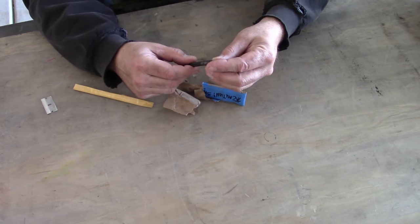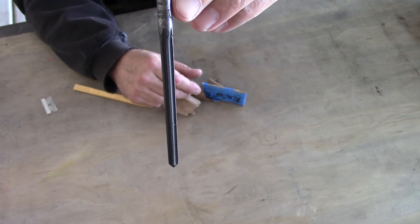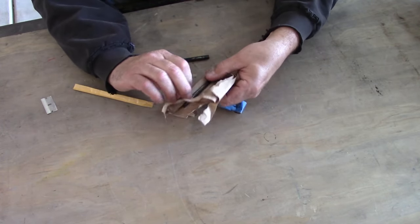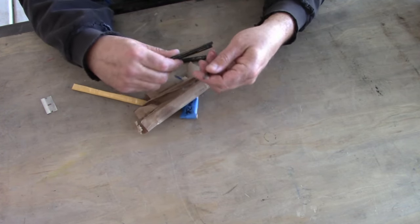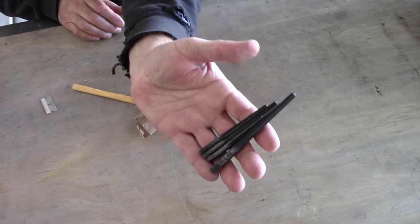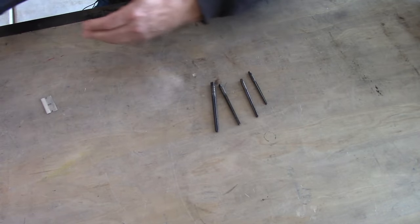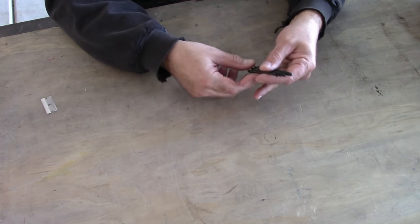What we have here is a tapered reamer — very good quality. Check that out, that is sweet. These things are pretty sharp; you guys are going to witness me slicing myself open on camera. These are really nice. Thank you very much, Chuck — a nice set here. I will definitely use these. They're well oiled. Several different sizes, and they look brand new. They have a little bit of surface rust, but other than that these guys look brand new and they are very sharp.